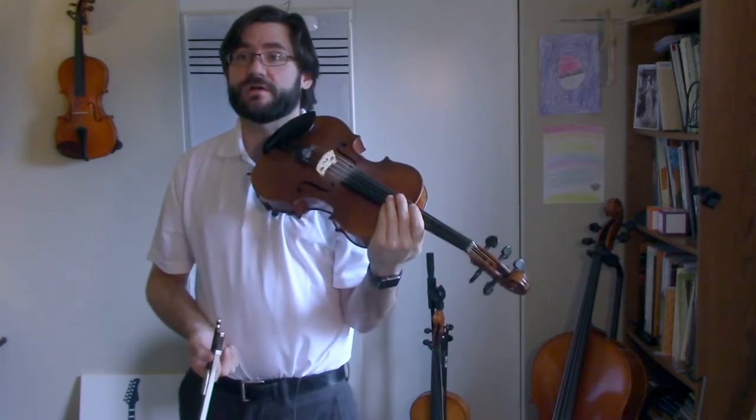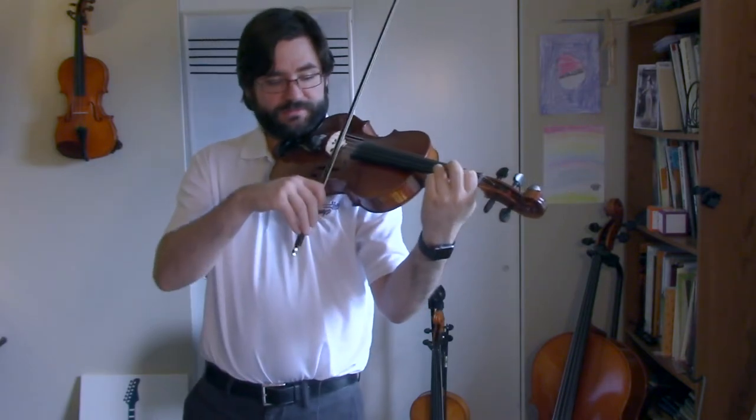Okay, here we go, all together again. One, two, three, one, ready, and.